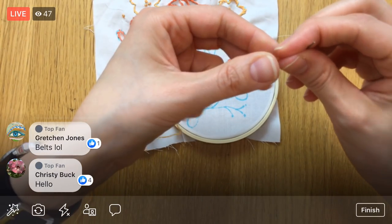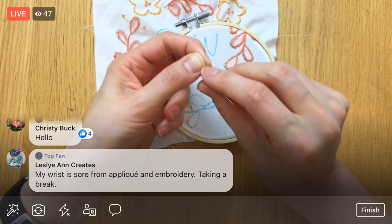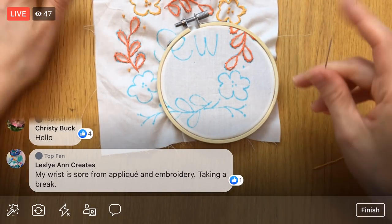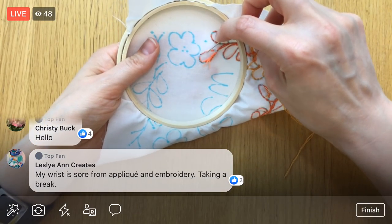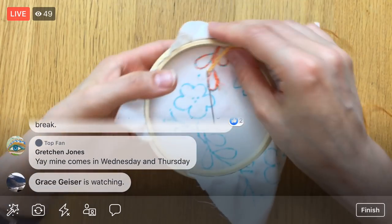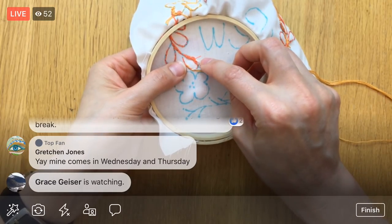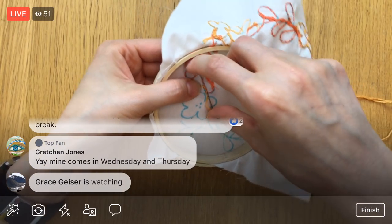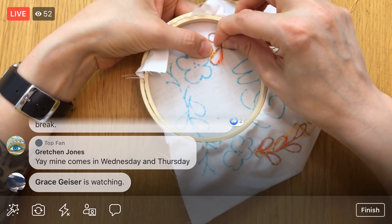We learned about the belts and so many things with the sewing machine. What's neat about this other Kenmore from the 1940s — the steampunk one I call it — is that it does not have a belt. It uses what's called a drive wheel. It's a completely different mechanism to make the machine go, so it'll be kind of fun to look at when I get it out.